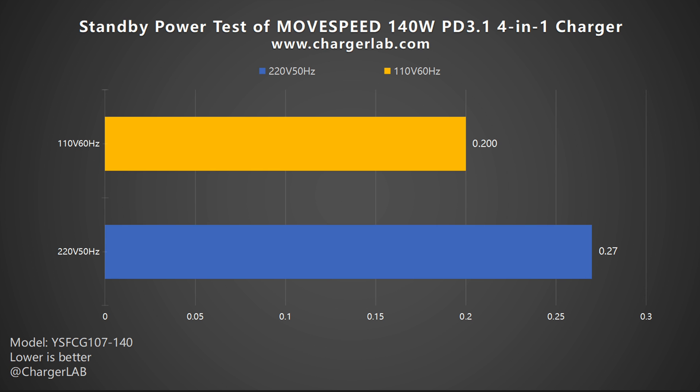Let's take a look at the standby power test. Power consumption at 220V 50Hz is 0.27W, and 0.02W at 110V 60Hz, which amounts to about 2.37 and 1.75 kWh per year respectively. So you do not need to worry about wasted electricity.